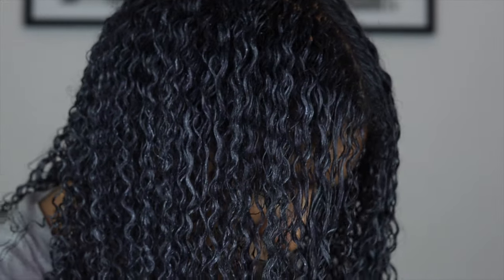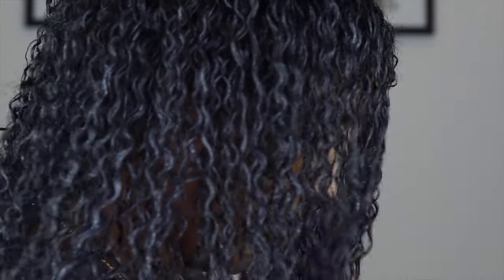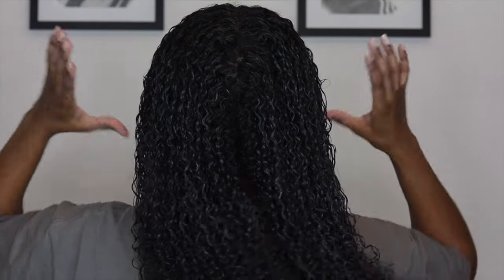Hey guys and welcome back to my channel. In today's video I'm going to be trying out the new ORS Unleashed Color Blast Hair Waxes, and today I'll be trying out the color Dragon Fruit.